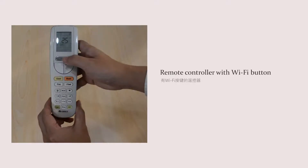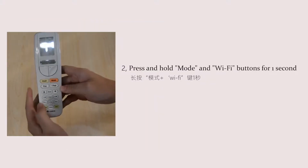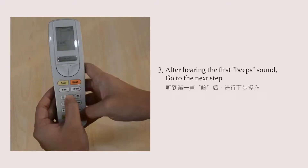For a remote controller with a Wi-Fi button: ensure the remote controller is in the off stage. Press and hold the mode and Wi-Fi buttons for one second. After hearing the first beep sound, go to the next step.